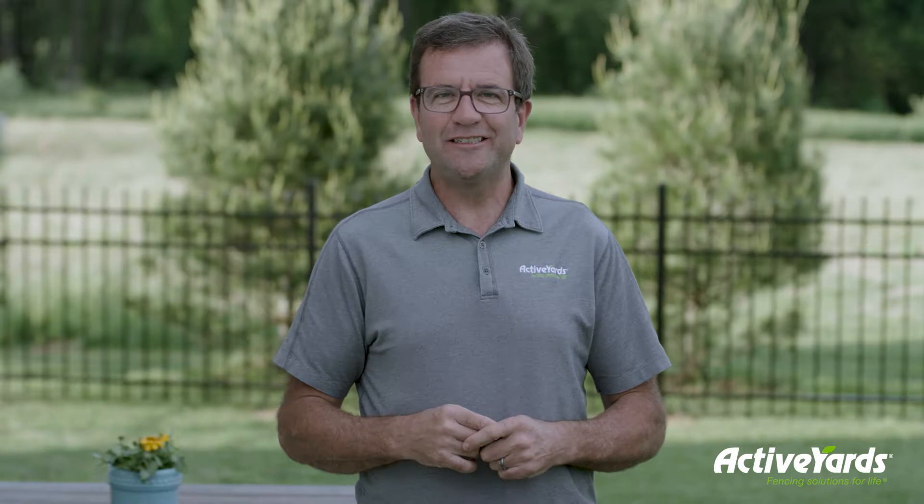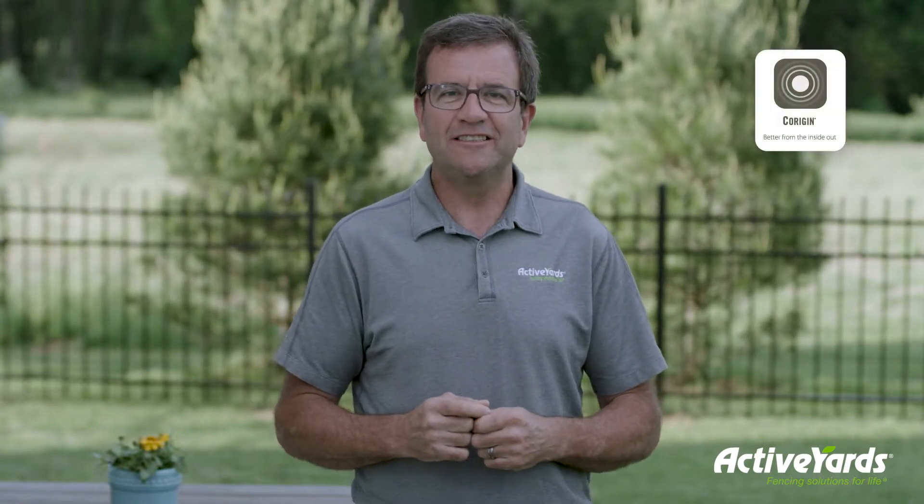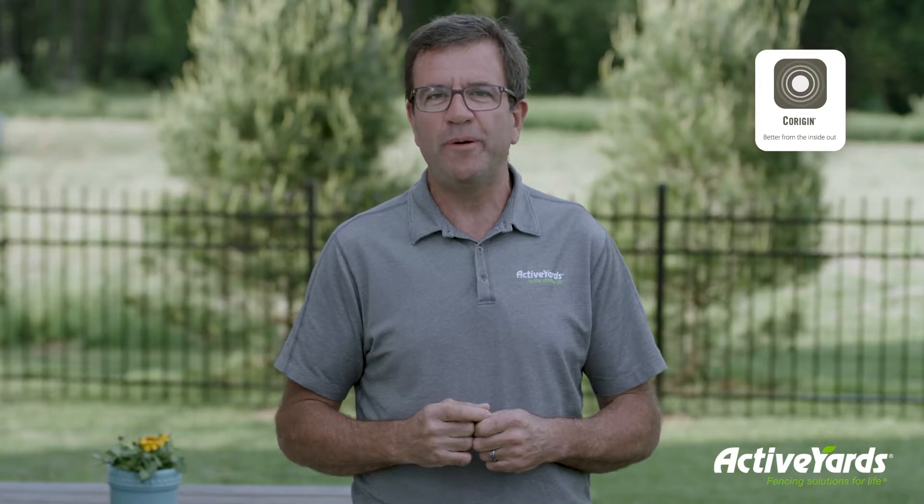Hi, Pete here from Active Yards. Our aluminum fences are some of the easiest to build because they contain Corrigin technology, which connects the pickets to the inside of the rails, so the panels arrive pre-assembled and ready to install.